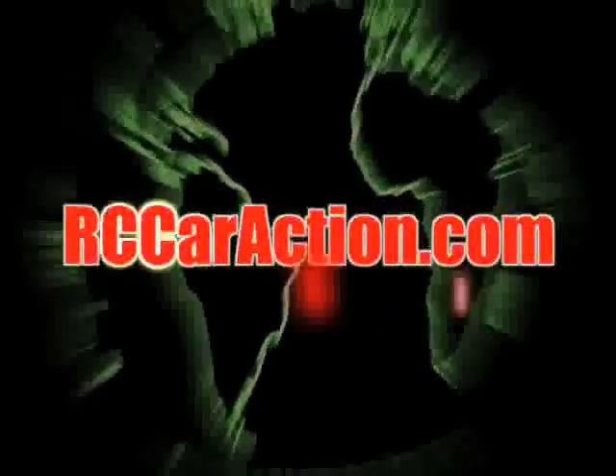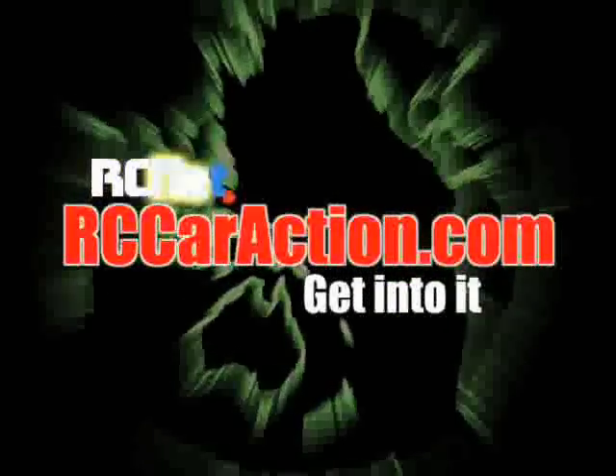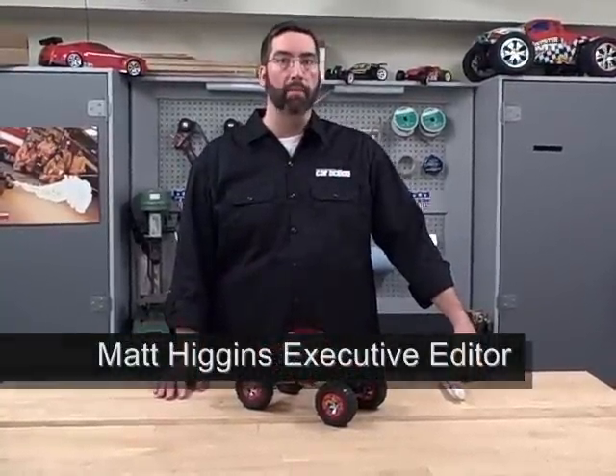Your number one RC information source, rccaraction.com. Hi, I'm Matt Higgins, Executive Editor of RC Car Action Magazine and rccaraction.com.